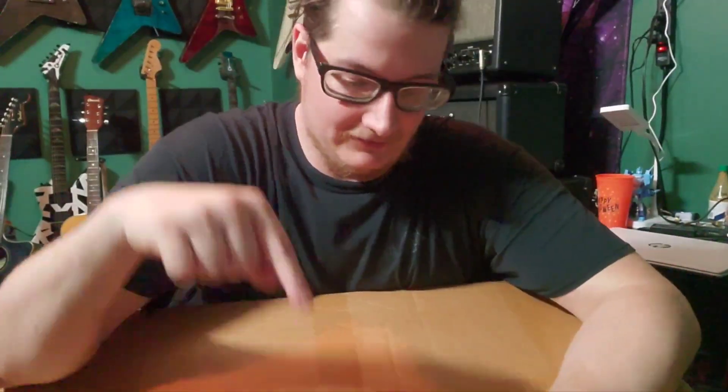I just got home from work and I had a very special package delivered. I wanted to share the moment with you guys of me opening it, so let's see what's inside.